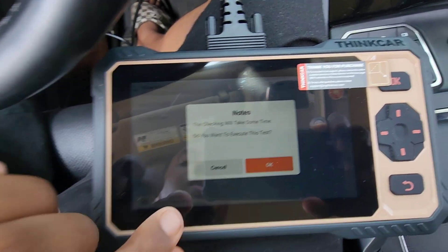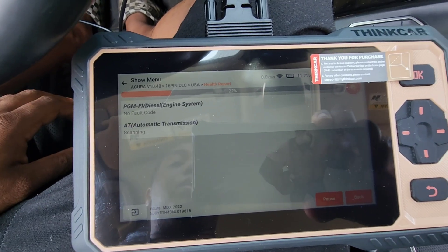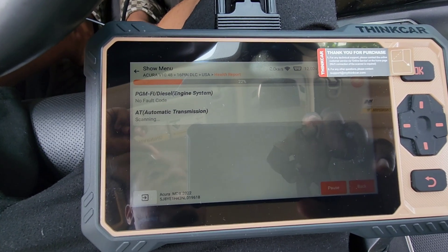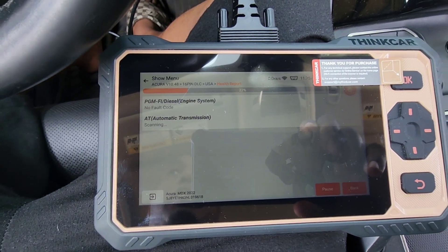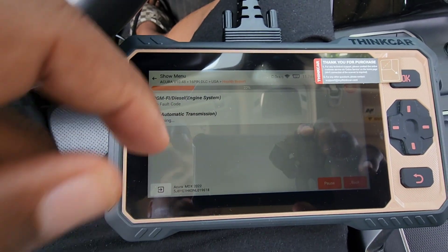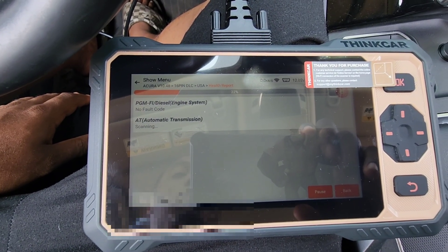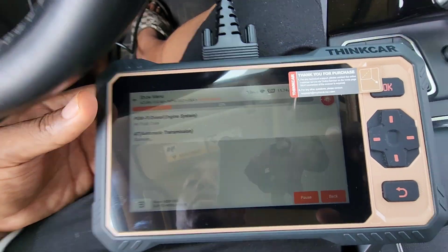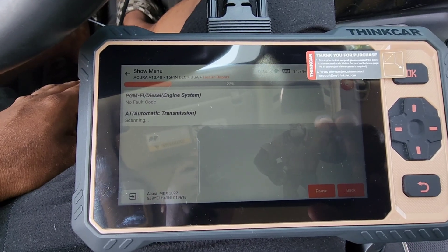The health report will go through all the systems and tell me if I have any codes across all systems in the car. This is a full system scanner — if you're looking for one, this is it. I'll put the link in the video description. It's handheld, which is great, and it plugs into the OBD port.